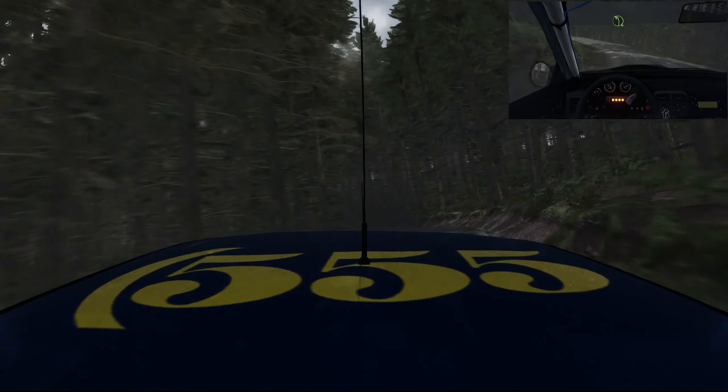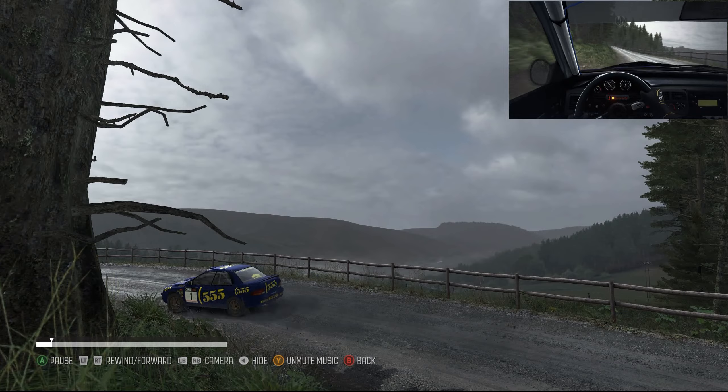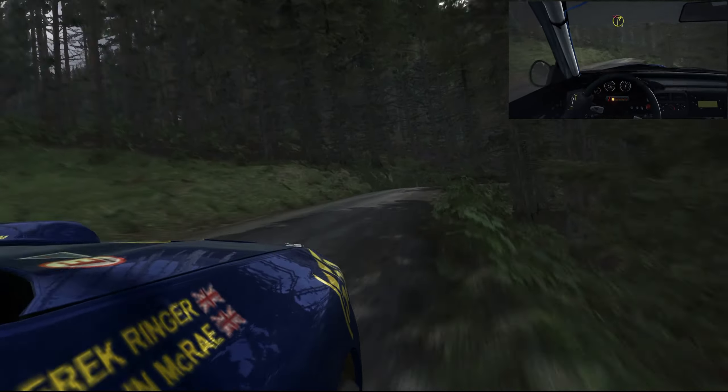Line over 2, crest, into left 3 long, 60, left 6 over crest, right 2 long, don't cut.